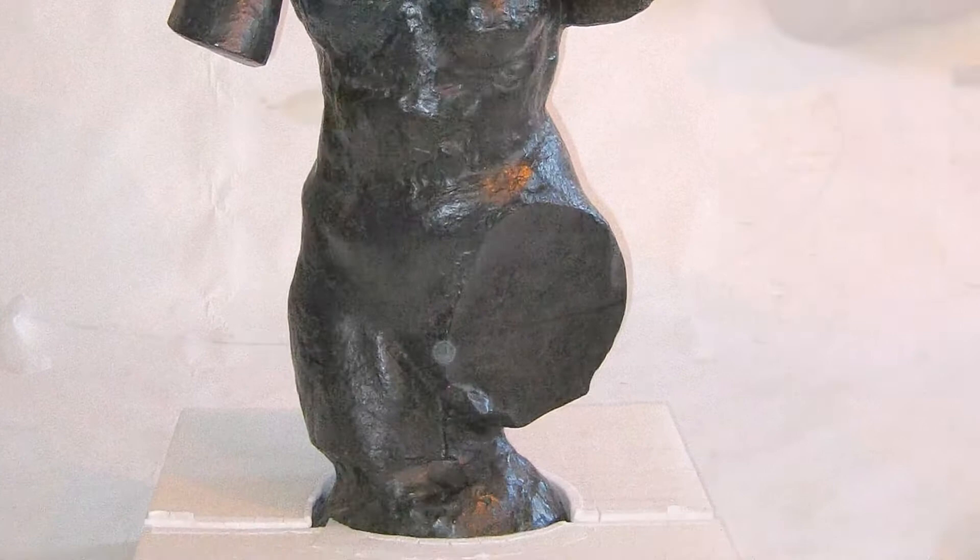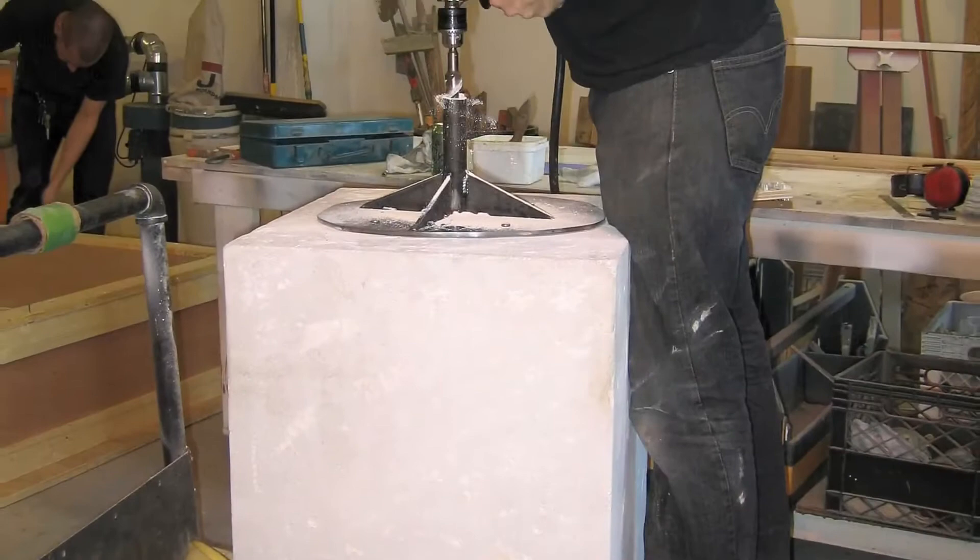The original pedestal revolved with the bronze. We found this to be visually disturbing, so we designed and engineered a recessed Lazy Susan so that the 640-pound sculpture appears to sit on the stone, yet revolves effortlessly.